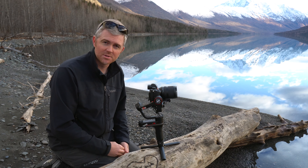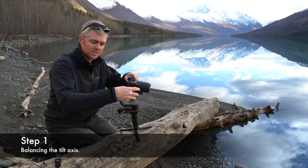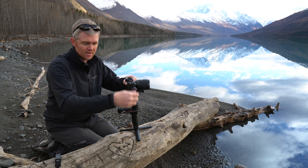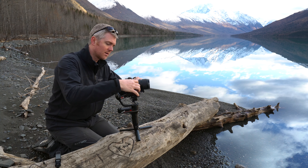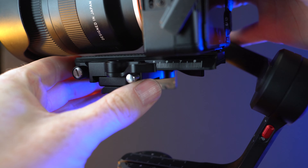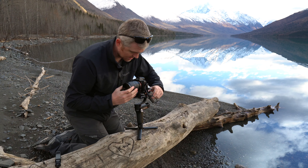Step one: balance the tilt axis. There are two ways to do that — move the camera front to back, and move the camera up and down. First, move the camera front to back. We accomplish this by loosening this lever here and then pushing the camera to where it stays level on its own, then tighten that up.